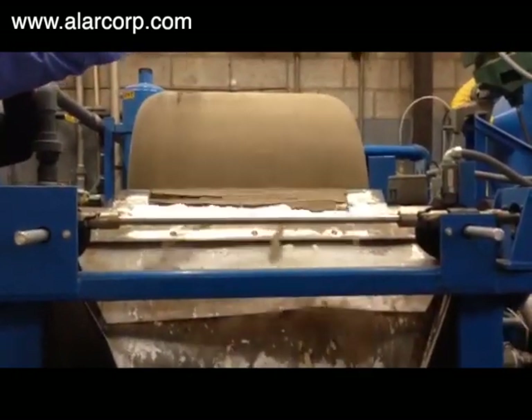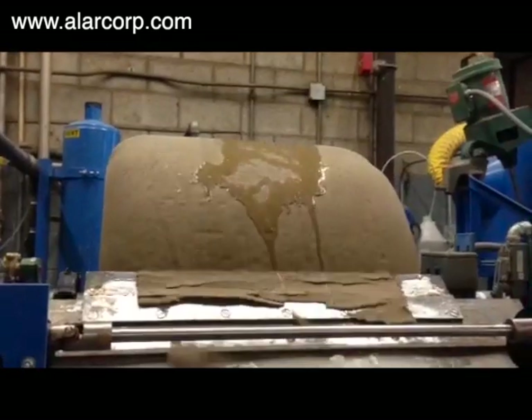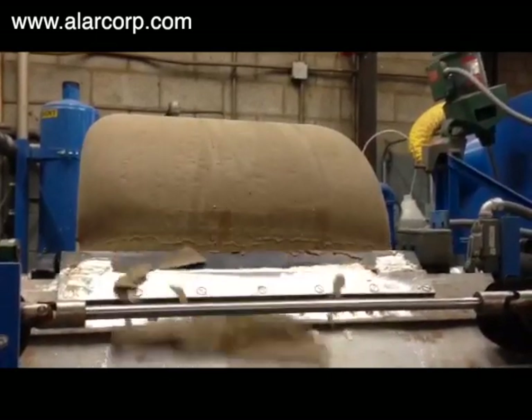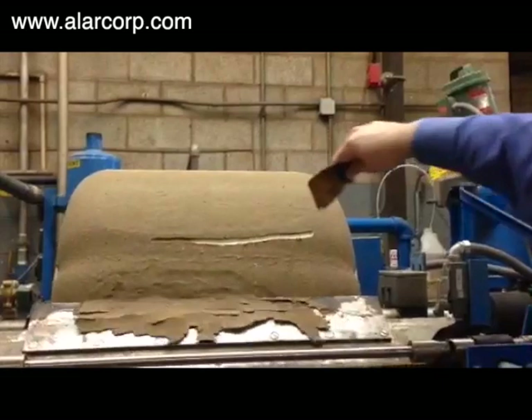Water was poured over the filter to provide a more dramatic demonstration of how well the vacuum pulls moisture out of the solids. Cutting into the solids demonstrates how well the solids remain captured and the DE stays clean.